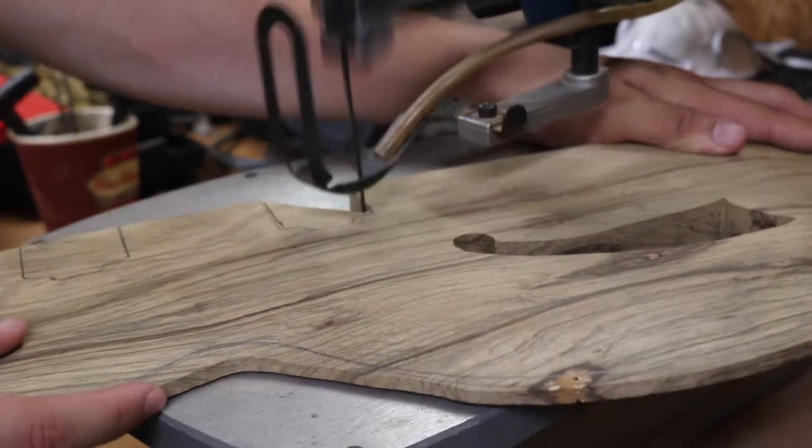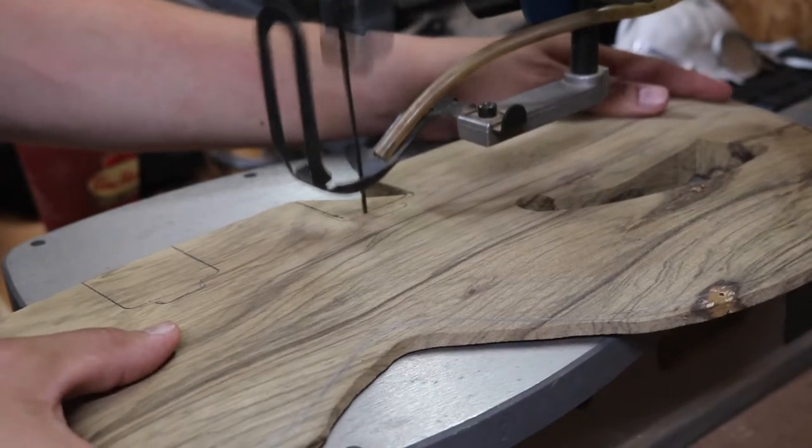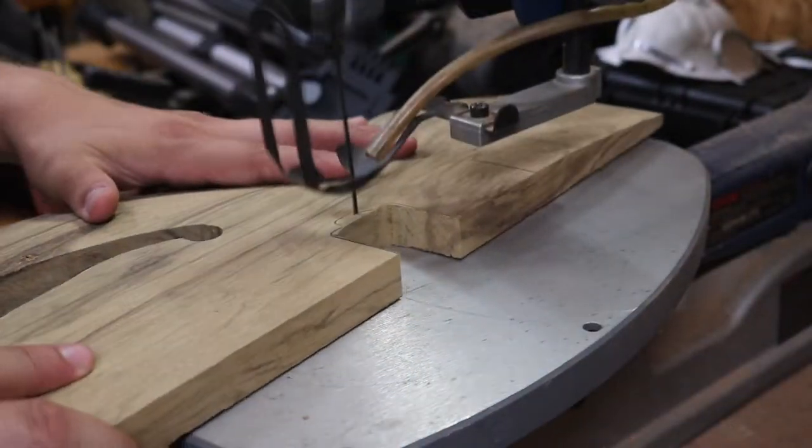I made quick work of cutting the pickup holes with the scroll saw.